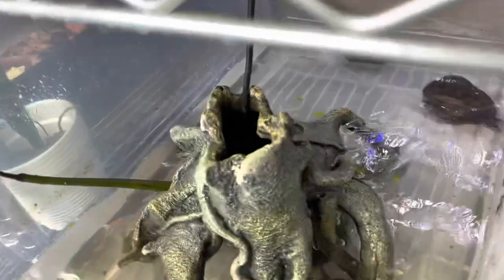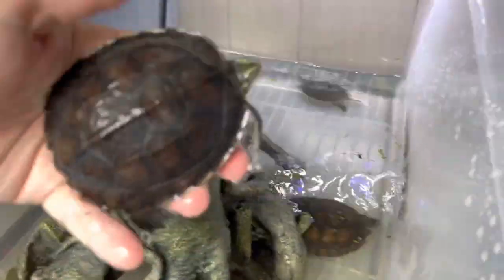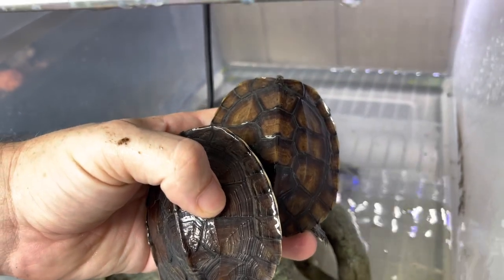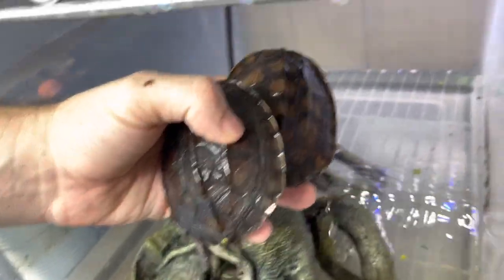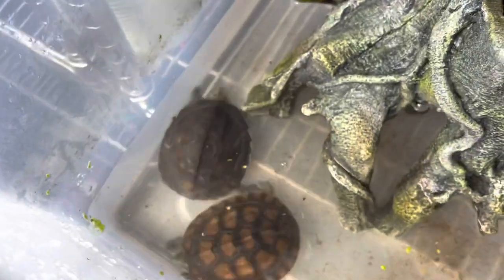This is neat too — I raised these two Vietnamese pond turtles from very small hatchlings, and then I picked this one up at this size from Hamburg. Look at how much lighter it is. I think it's just maybe the way it was being kept, but I'm finding this very interesting — not really a question, just an observation.